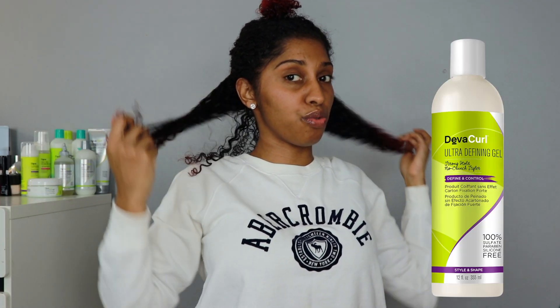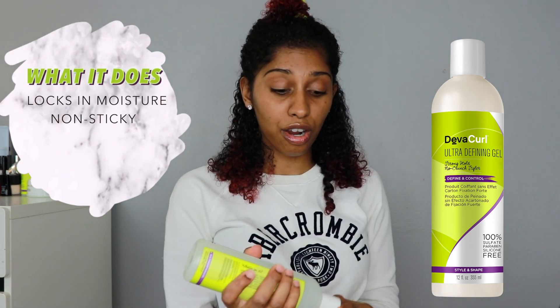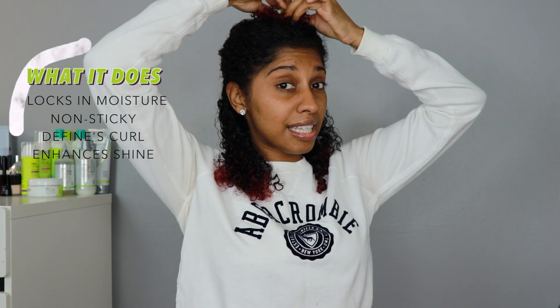I'm going to go ahead and take my hair out. Now it says to use on wet hair — I just put the microfiber cloth they gave me on my hair so my hair is still wet. The purpose of this gel is to have really defined, nicely styled curls that are not dry, not crunchy, and aren't flaky. When I was looking up the ingredients, they have a lot of moisturizing ingredients — I'll get into them in a little bit.